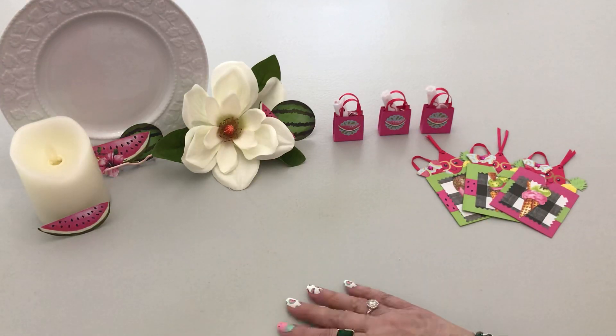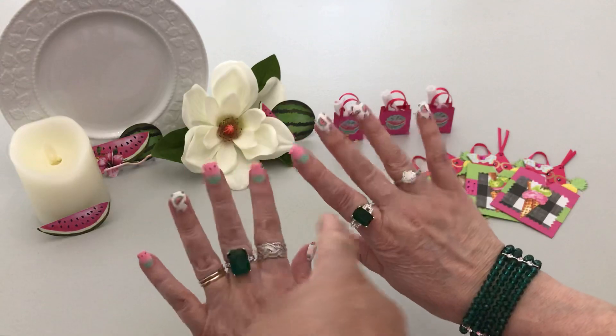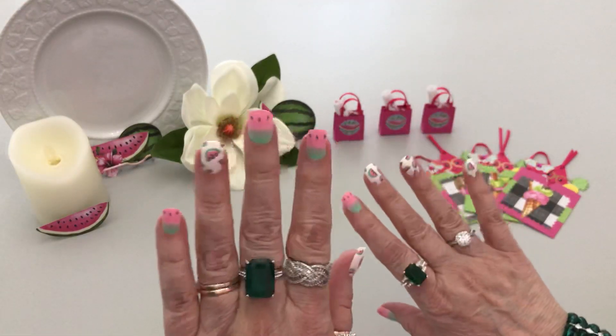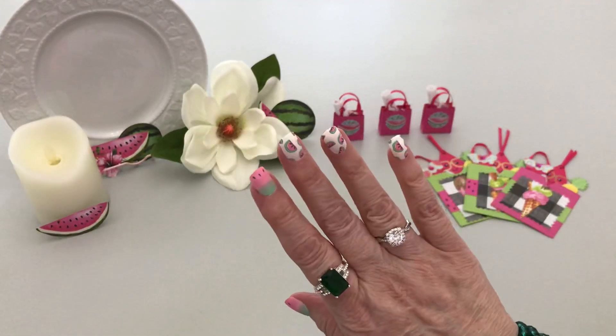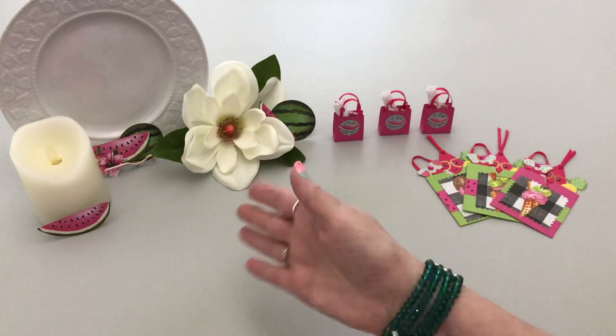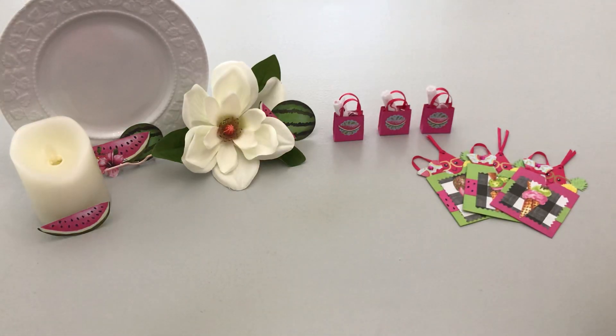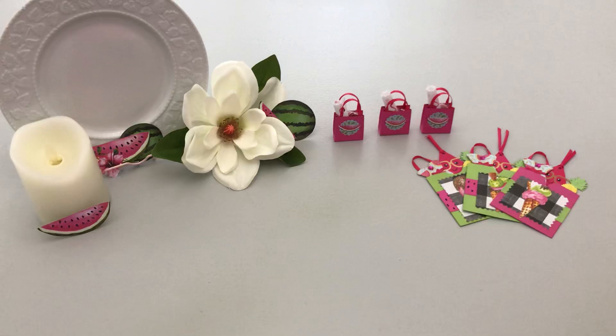Yeah, seriously y'all — remember it's been five months since nails, but I had to do these for you. We're all about watermelons and having some summer fun. So what is this? This is a project share.